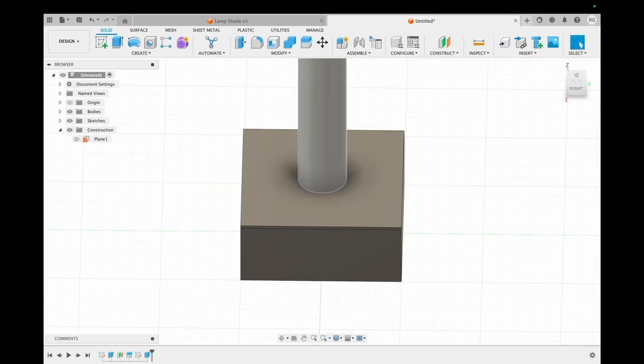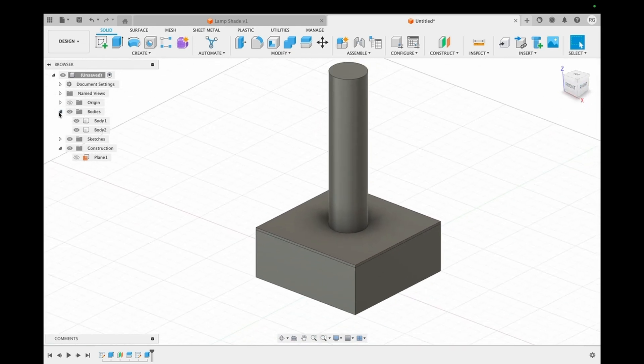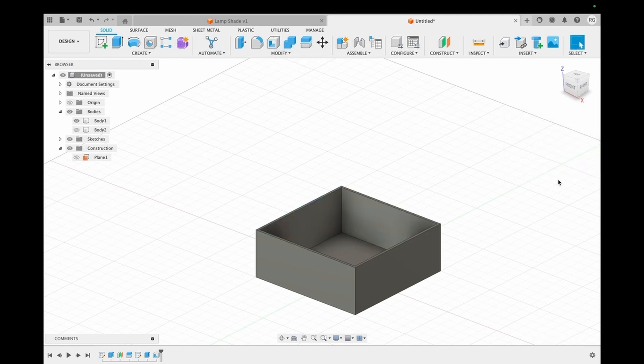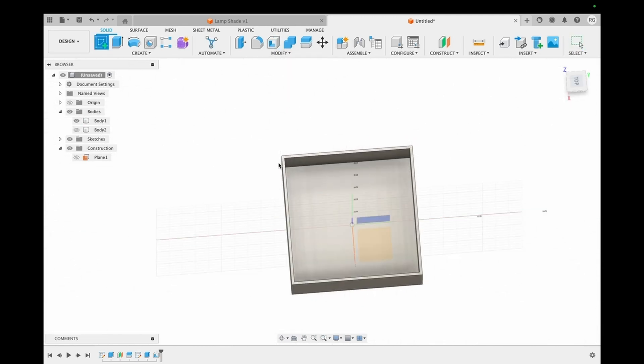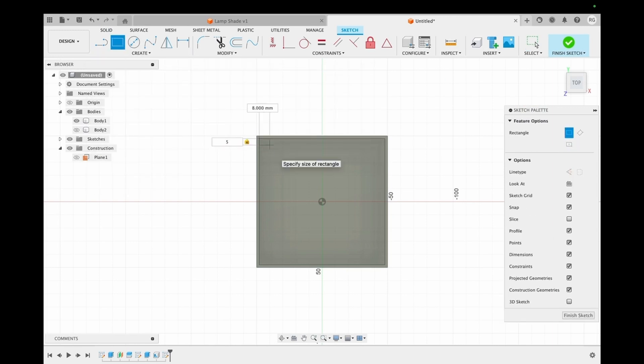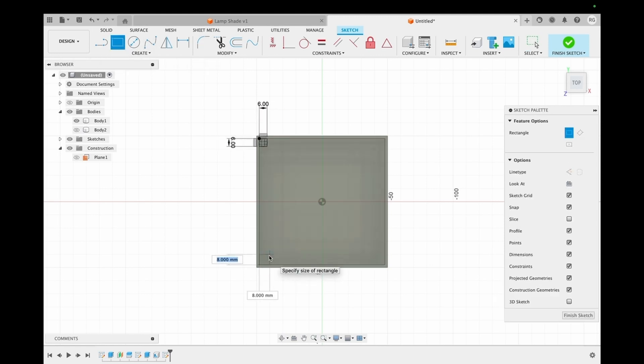On the lid we make a circle of 30 millimeters in the center and extrude it so that the rod around which the LEDs are wrapped is made. Then we shell the second body. We make squares on all four corners to make space for the screws to go in — these screws will join the lid with the base.